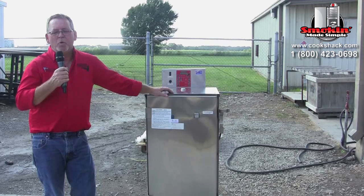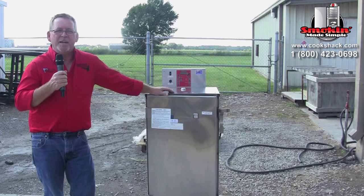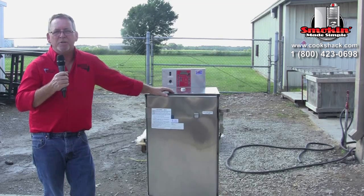The SM 160 comes with a two-year limited warranty, which includes a 30-day money-back guarantee, 90-day parts and labor coverage, and a two-year parts warranty.